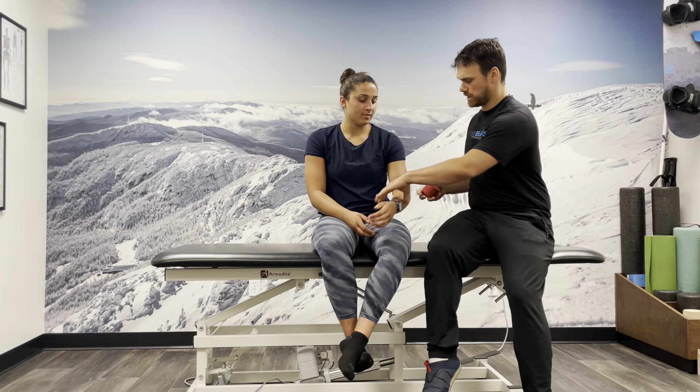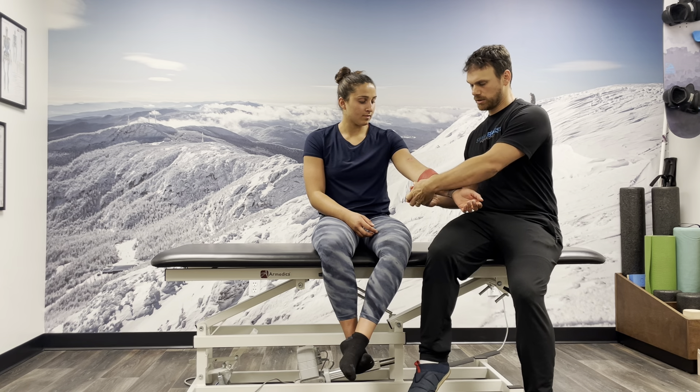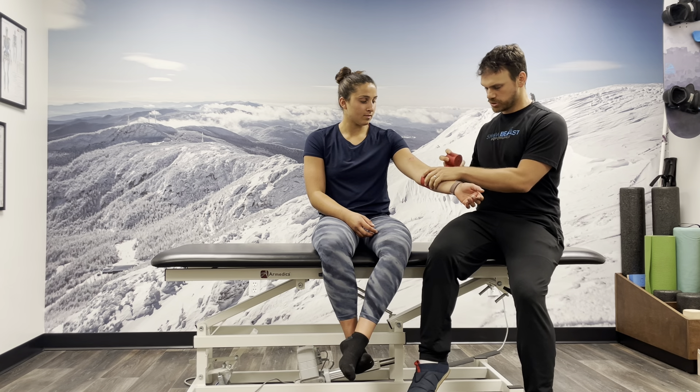We're going to be working on getting Ashley's elbow mobility a little bit better today. The tool we like to use is a flossing band. We're going to take it all rolled up like this, and we're going to have her with her elbow straight. Then we're just going to first lay down a wrap around with no tension, just so it sticks to itself.